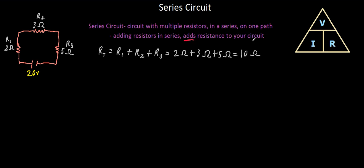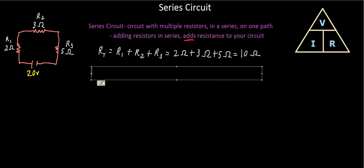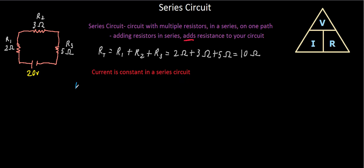You might be asking about the current. We know the voltage and we know the resistance — but is our current changing throughout the circuit? The answer is no: the current is constant in a series circuit, because a series circuit has one path, and when you only have one path the current stays constant. To find current, we use voltage divided by resistance: 20 volts divided by 10 ohms gives us a current of two amps.